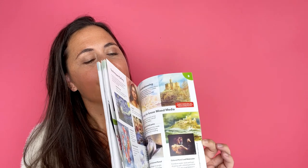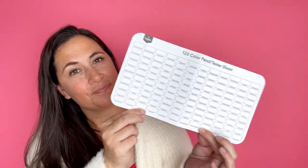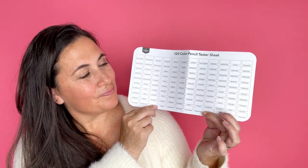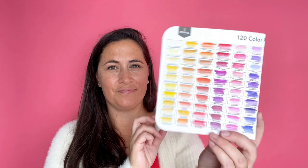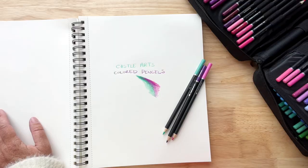I do like that they give this booklet — it gives you an idea of how to get started with these colored pencils. It has a little bit of color theory and a color wheel, and what I really liked is it allows you to test out all the colors and make your little color swatch on the pencils.